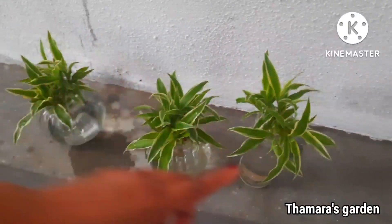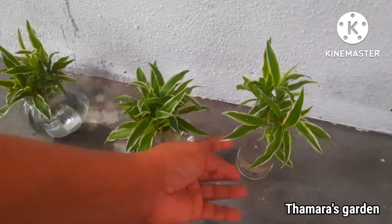Also give them fresh water and change it every 2 days.